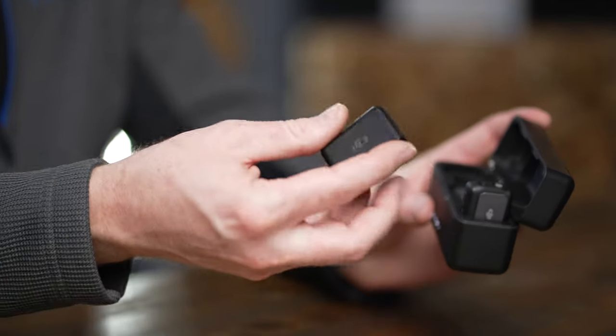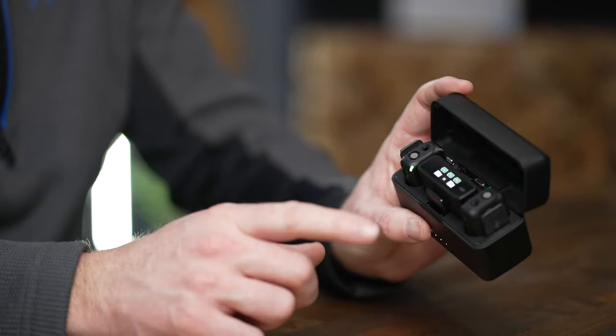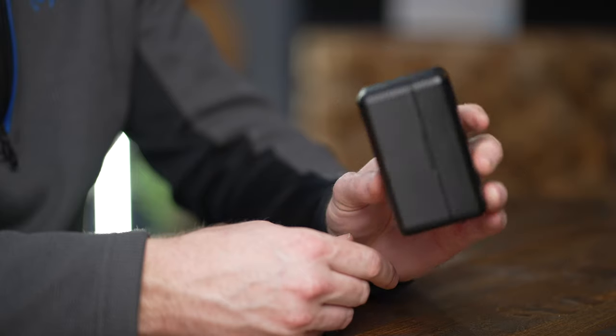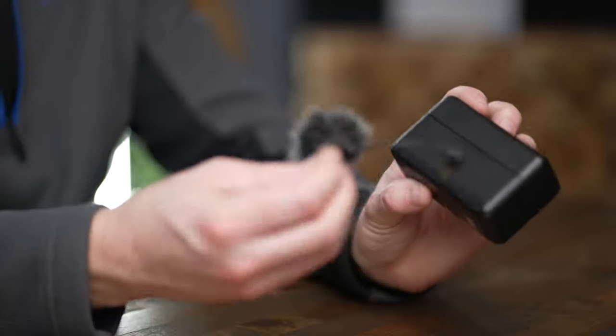When talking about battery life, these may not have the longest battery life on the market, but because they come with this charging case, when you're moving from location to location and you slip the microphones and receiver back in, they automatically start charging via the little active pins on the bottom. You get about five to five and a half hours on the receiver and transmitters from their built-in batteries. But when you use the charging case, you get up to 15 hours of total runtime. That's made it super easy for me to just throw it in my bag — and this is basically how this system has lived with me going everywhere for the last year since I bought it.